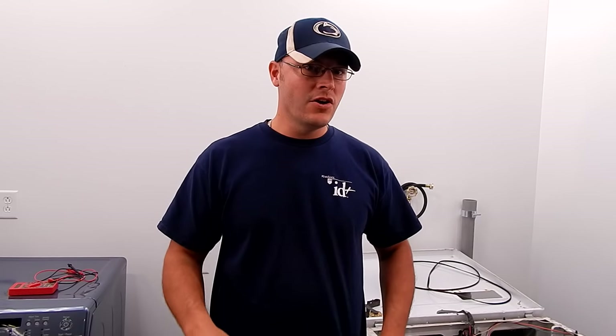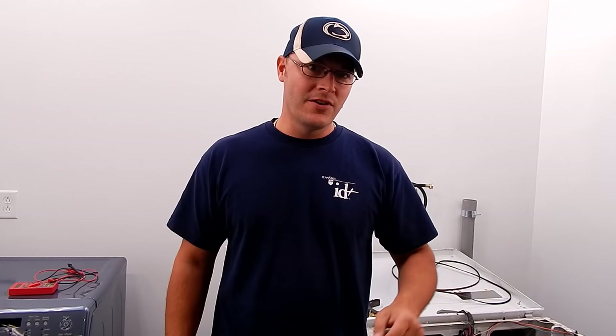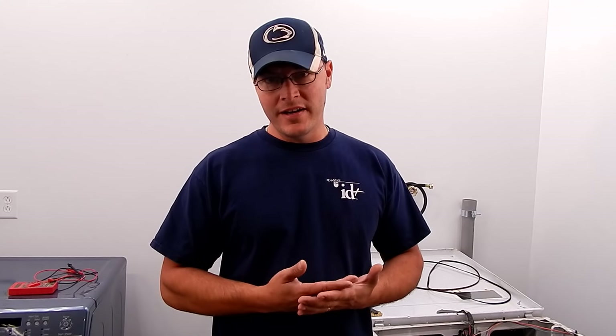If you have a dryer that starts and runs for 15 or 20 minutes, then shuts off before finishing the cycle — you walk by and it's only 20 minutes in, it's off, and you hit the start button and it won't start. Now let's say an hour passes and you hit the start button and it fires back up. You definitely have a bad dryer motor, because they're thermally protected — when the motor overheats and then cools down, it's going to fire back up. So if you have that symptom, you just need to order a new one and replace it. At the end of this video I'm going to show you how to remove the motor, take the blower wheel off, so when you get a new motor you know how to easily replace it.